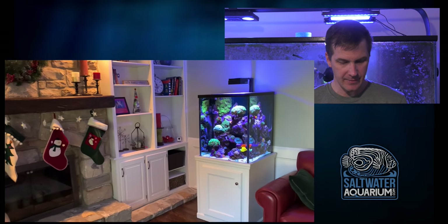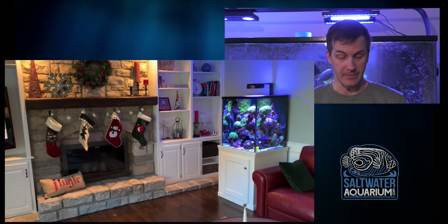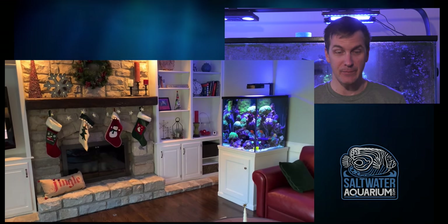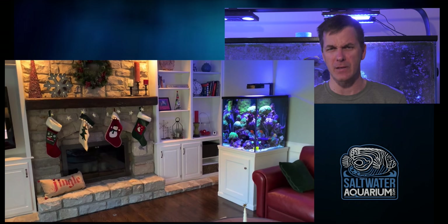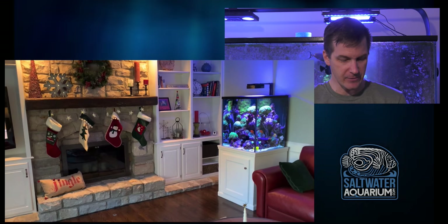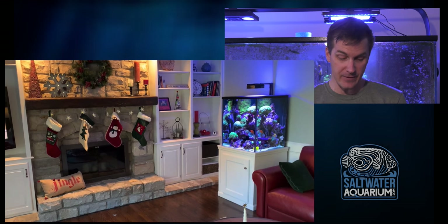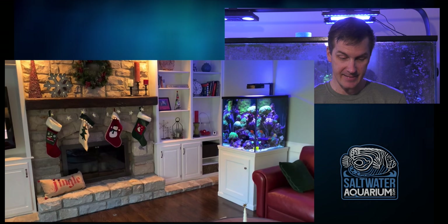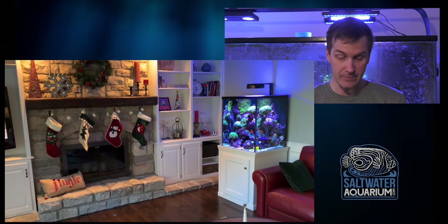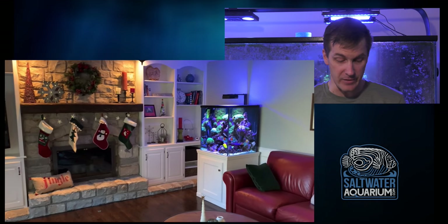A cube — a tall cube at that. I gotta stop here. I'm digging a couple things in this room besides the tank, of course. I'm digging the hardwood floors, digging the stone fireplace, digging how they extended the hearth in front of the built-ins — that's a nice touch. And this tank looks like it's in the perfect place: right next to the couch, near the fireplace, near the TV where you watch the game.